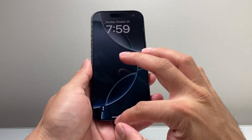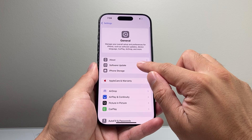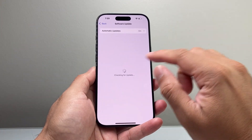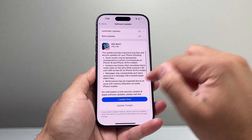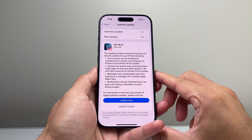The next troubleshooting step is to go to Settings, then General, then Software Update, and check if there's an update available. The reason is that a previous update might have caused the wireless charging to stop working, and Apple regularly updates their software to address any issues. So go ahead and update your phone as well.